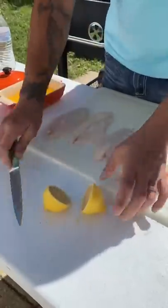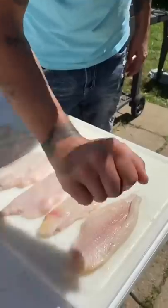Cut one lemon in half, guys. Squeeze some lemon over your fish — lemon on both sides, guys.